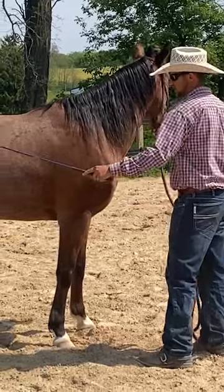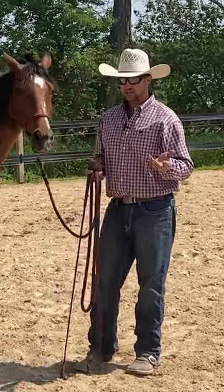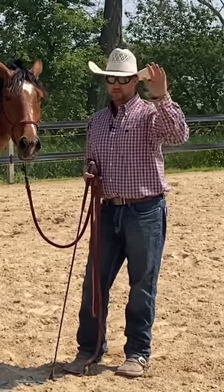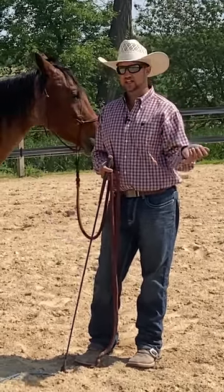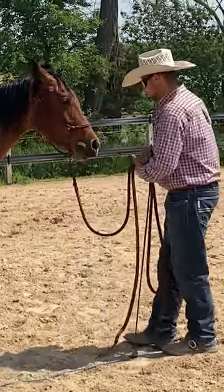What I want to do first is teach him that if I add pressure back here it means come to me. A horse that naturally already has some drive, and also if they've been pushed away a lot by people, it's going to be easy for them to just think that means away. But if I'm ever going to play with them at liberty and have some success, I need to be able to add pressure with the stick and string and have it mean come to me. That's going to be my goal here to start off.